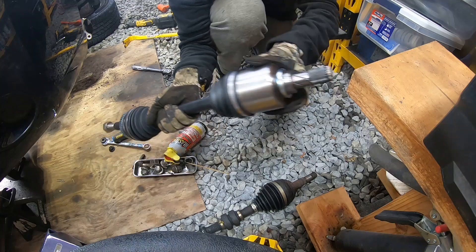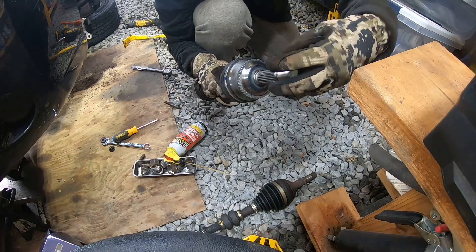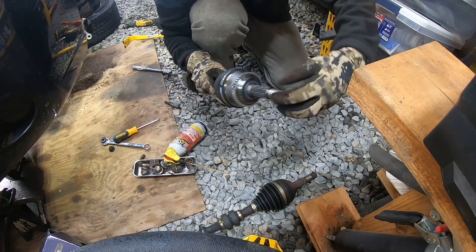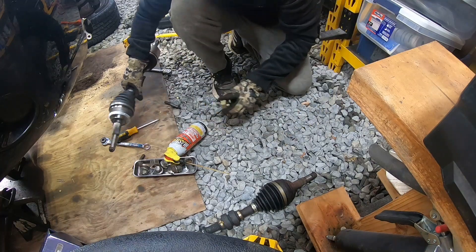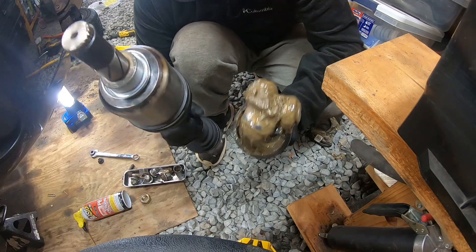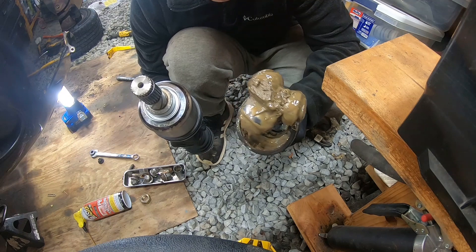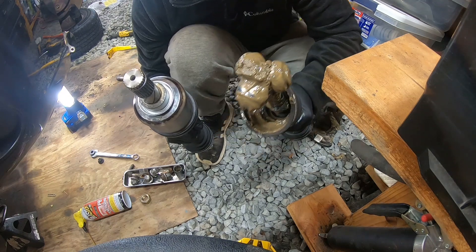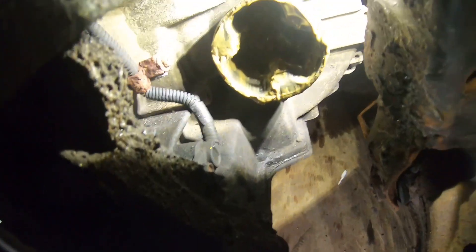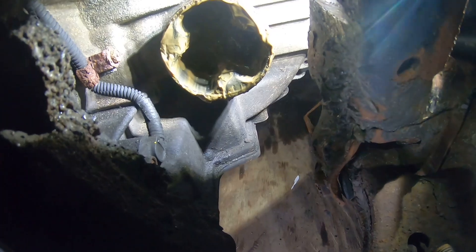Let's get the new one out. There's our new one — it even comes with a new nut. As you can notice, that inner part is still in there, so we've got to go ahead and get it out. It's never easy — you can see it's still in there, so we'll try the pry bar to get it out or use some other method.